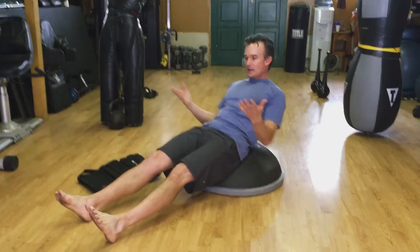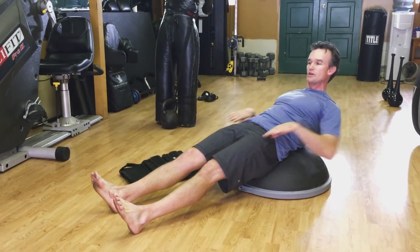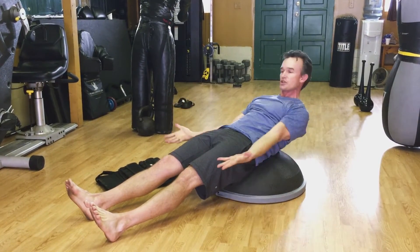You're going to get into a supine plank. My heels are going to stay on the ground — from my heels to my hips to my shoulders is one straight line. Hands are down like this, palms are up. Keep the palms up and do a jumping jack motion just like this.